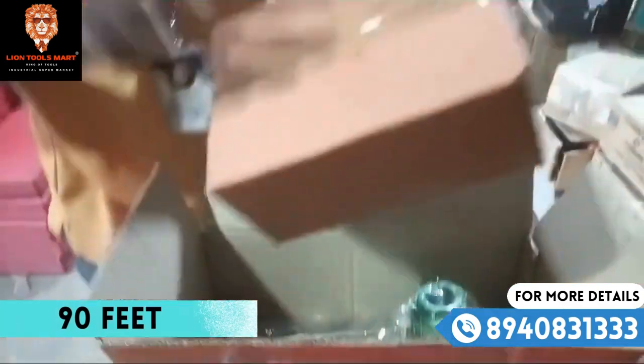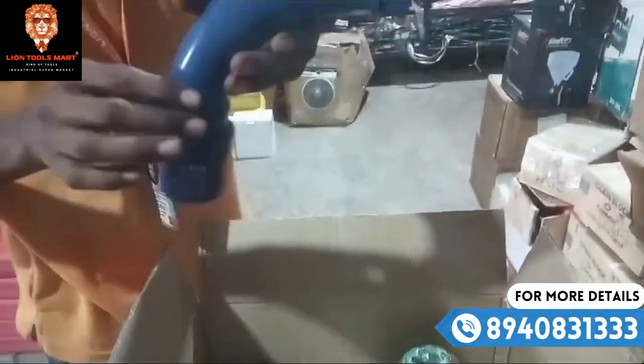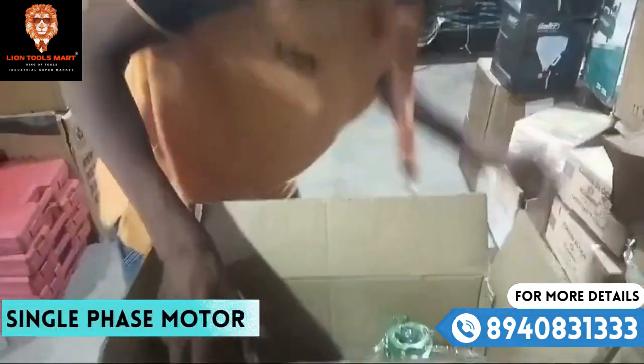This is a Charter Box. This is a Bendy. If you want to put a motor...